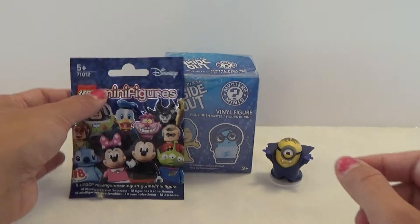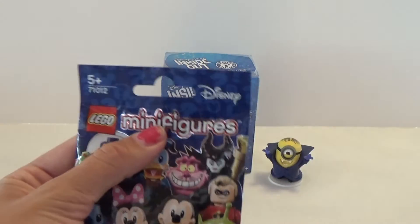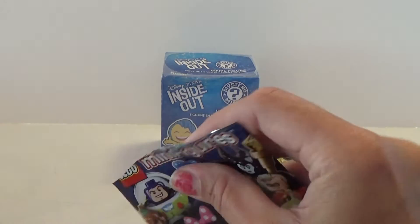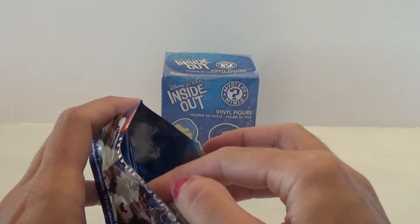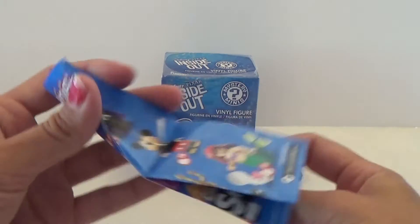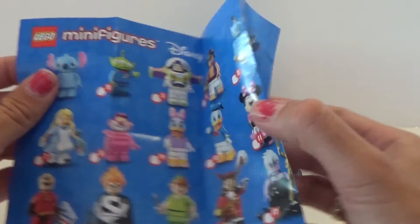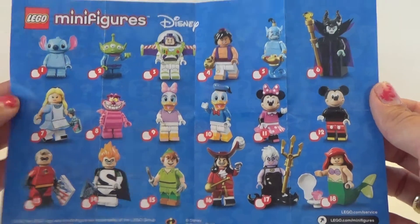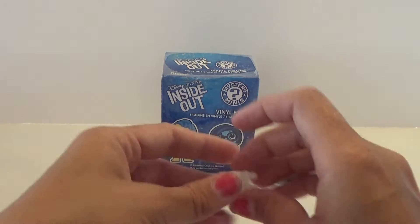So let's place him here and take the Disney Lego minifigures, and hope that I'm getting something that I don't have. I'm missing a lot of these. And I got Donald, and I don't have Donald. That is so cool. Here are the 18 that we can get.